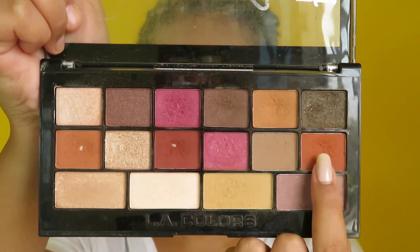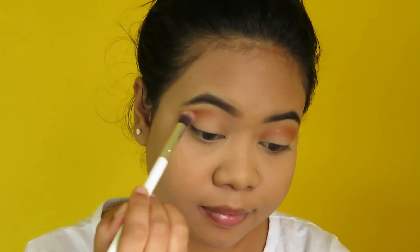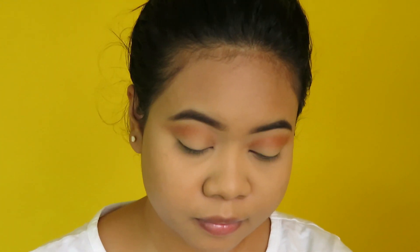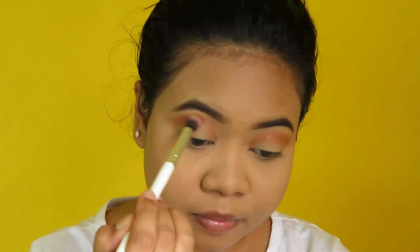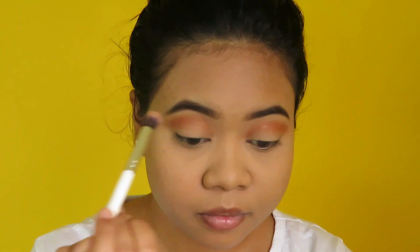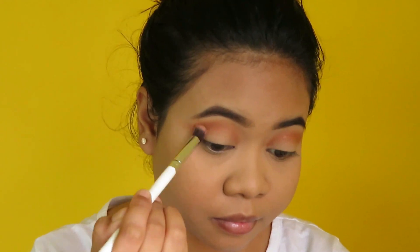Next I'm taking this shade right here and I'm applying it above that previous shade just to deepen it up a bit more, taking it all the way in and also not forgetting to flick the shadow out to keep that winged effect.